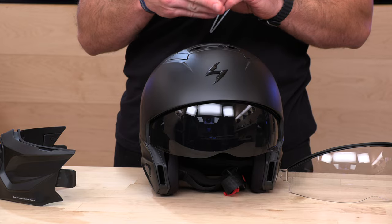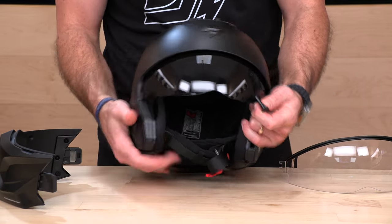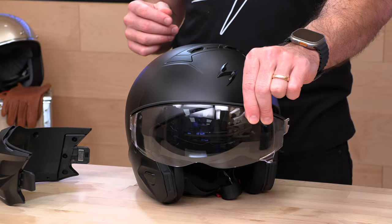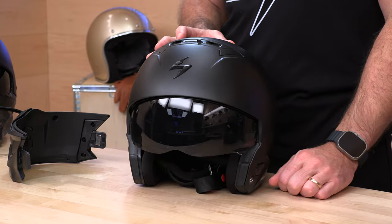You'll notice these open holes on the sides. One of the things they're going to include in the package are little plugs that go into those holes to finish it off. They include a smoke visor installed and a clear shield for night riding — and both are fog-free. The fog-free works pretty well because you can't really do a pinlock insert on these little drop-down visors. The visors are anti-scratch and anti-fog.